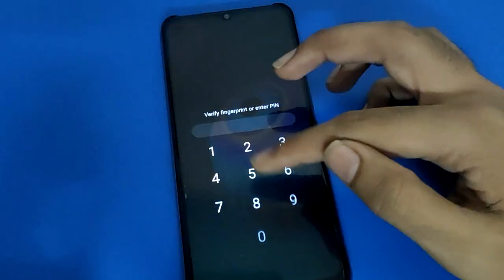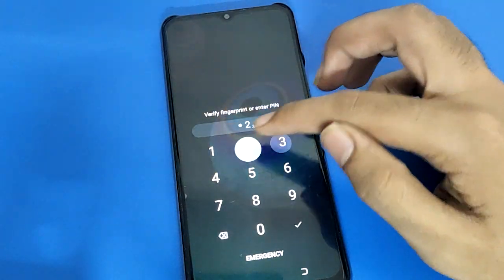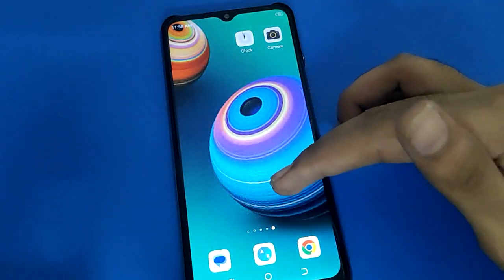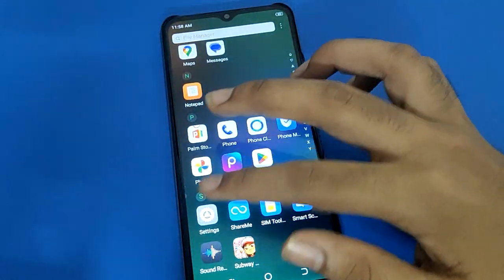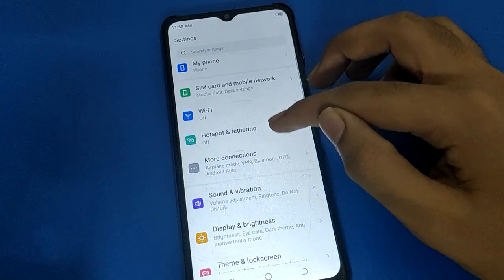Enter your password, and after entering the password, unlock your device and open your phone. After turning on the phone, go to Settings and scroll down.